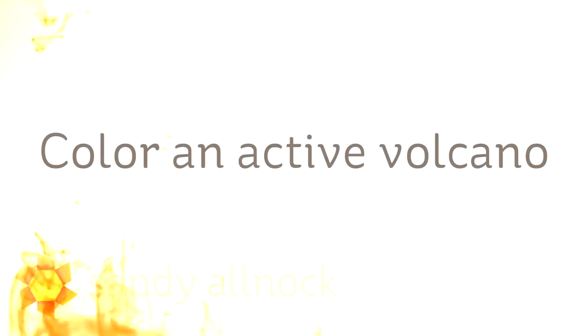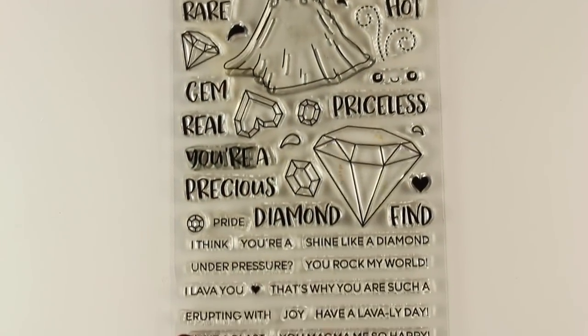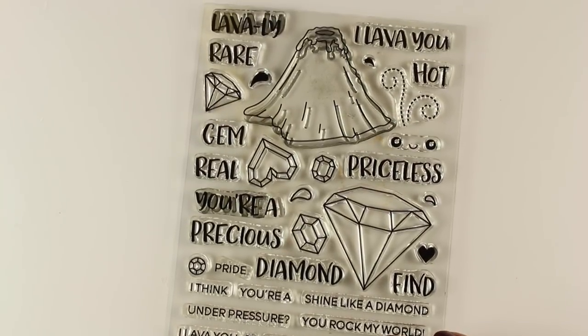Hi there, I'm Sandy Alnock, artist and paper crafter, and today I'm going to color an active volcano. I'm going to be using the Heffy Doodle brand new stamp set that is called Geology Rocks. So it has not only the volcano that I'm going to color, but it has lots of gems and that sort of thing.